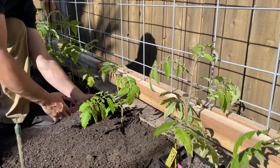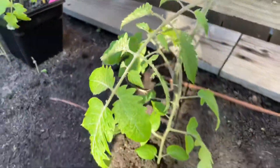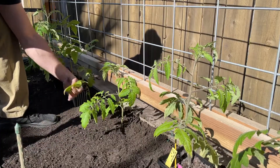What we're going to do is trim up these sun leaves that are going to be resting on the ground. We're not going to completely take them off — just enough so they still get some energy but nothing is resting on the dirt and possibly getting diseased.